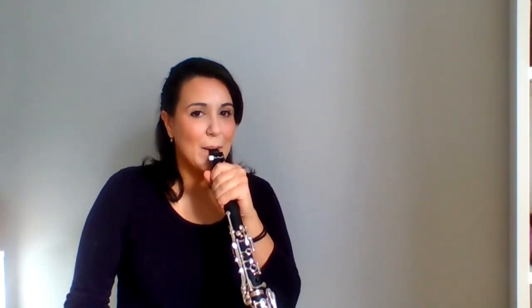Once we have our embouchure set, let's start by placing our left hand on top of the clarinet like this, just to make our first sound. Curl, teeth, breathe in. Try it again — curl, teeth, breathe in.